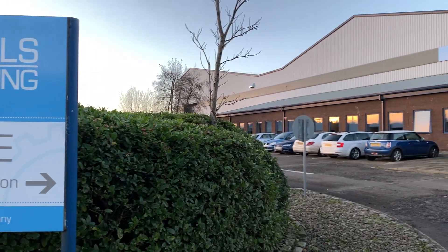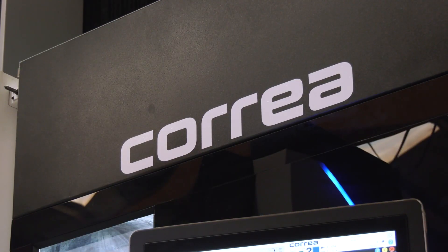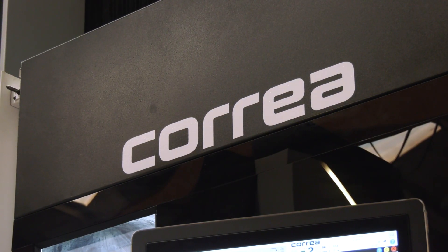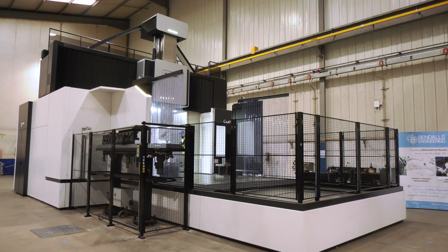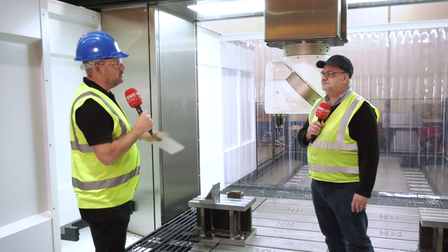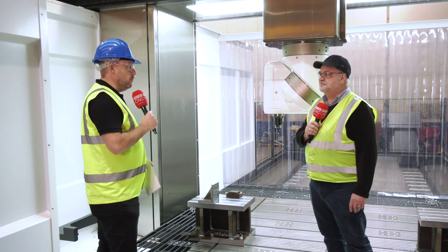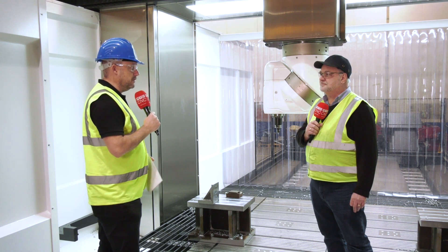I'm at Bendell's Engineering in Carlisle with Stuart, who was involved in the purchasing of this Correa Fox 60 bridge mill. Over the course of this video we're going to pick out some of the features that really stood out to Stuart and his colleagues, and some of the reasons that influenced them into buying this machine.